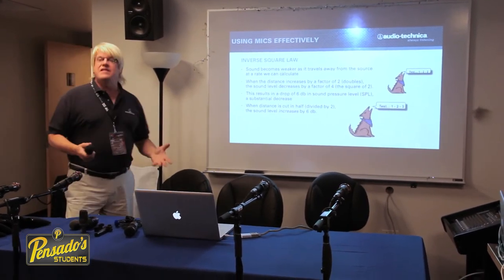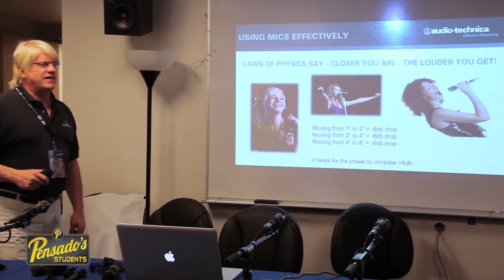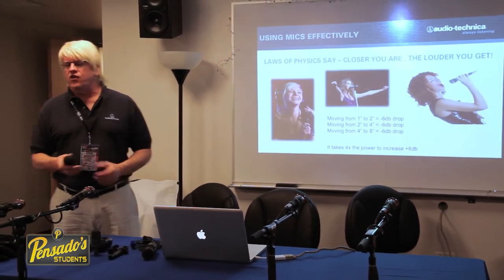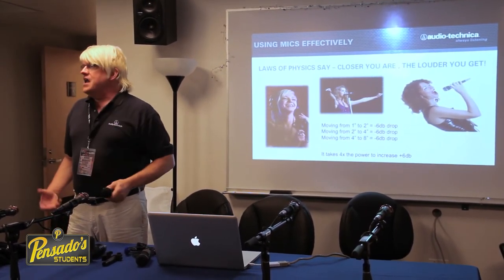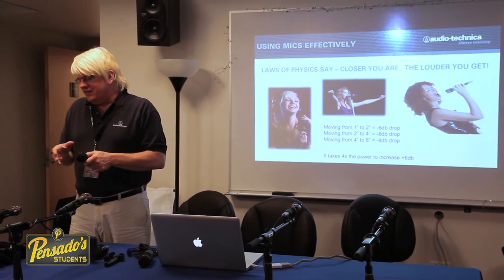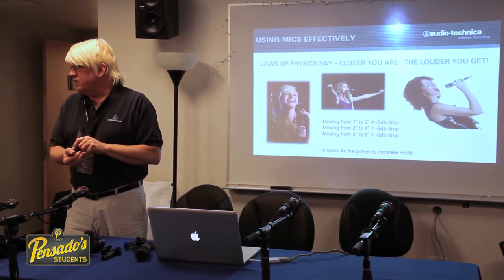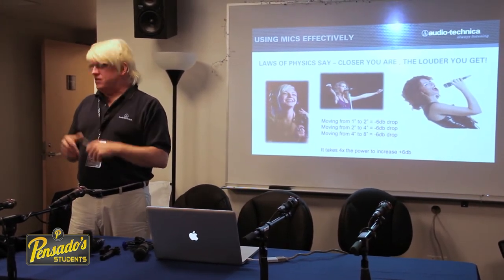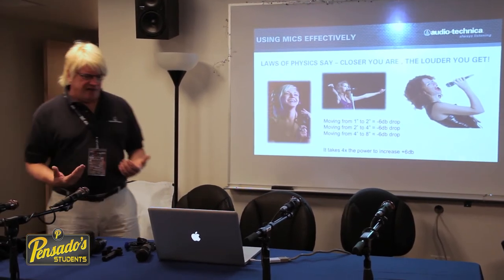What does that mean in practice? The closer you are, the louder you get. If someone can't hear the vocalist, tell the vocalist to work the microphone closer. If you need to isolate the sound source more in a recording, move the microphone closer to the source. If you want more of a blend, move the microphone further away. The closer you are, the louder you get.